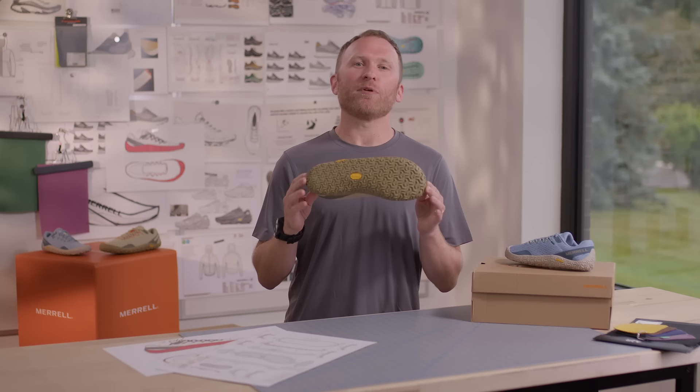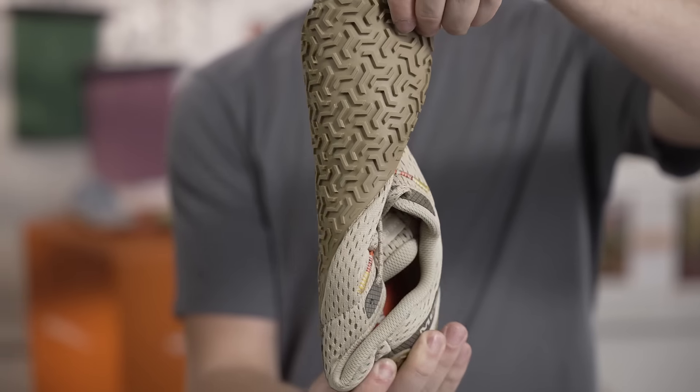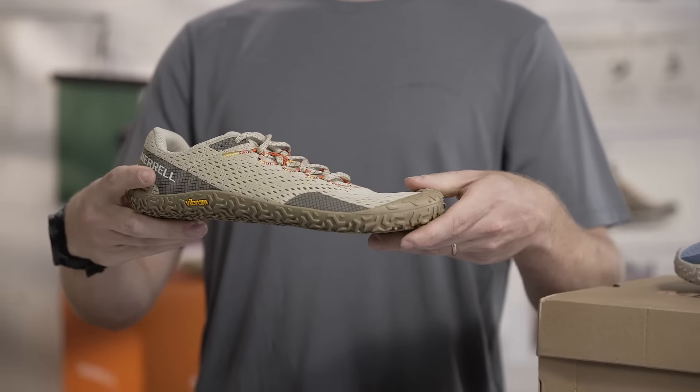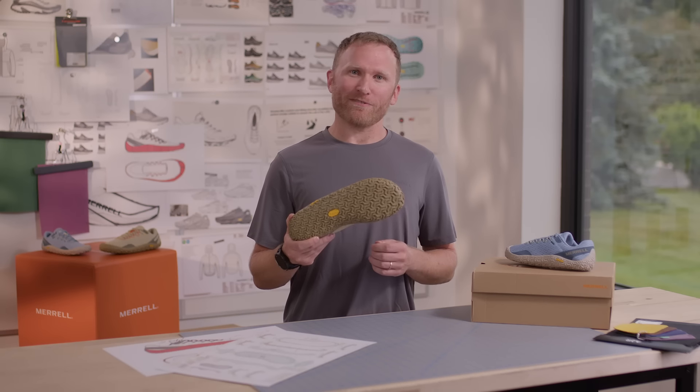This shoe features a Vibram Eco Step Recycle outsole that wraps the foot to provide added durability and improved grip for your outdoor and training endeavors. Vibram's Eco Step Recycle is made with 30% recycled rubber.